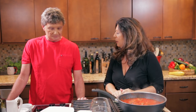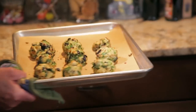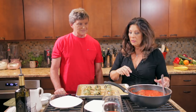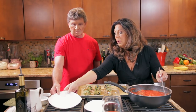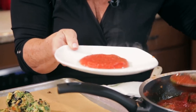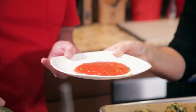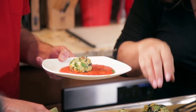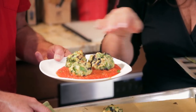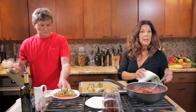Let's check on the eggplant meatballs — they look great. To serve them, I think they look nice if we put some marinara sauce on a plate as a bed, then place the eggplant meatballs right on here. I think three would look pretty, whether serving them as an appetizer or as a main course.